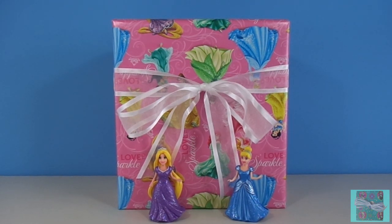Hi guys. Welcome to New Toy Surprise. Our present is wrapped with Disney Princess wrapping paper and we have a visit from our Magic Clip princesses Rapunzel and Cinderella.